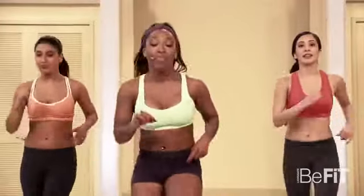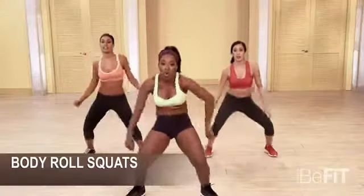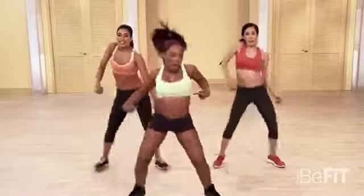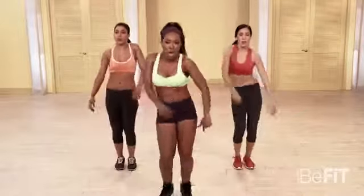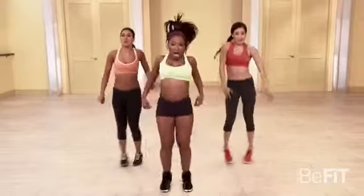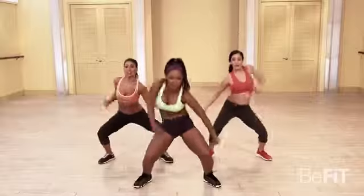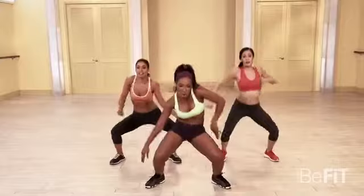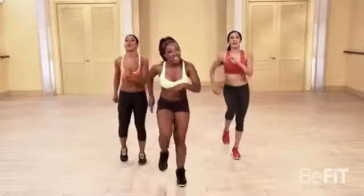All right, we're gonna do some in and out squats — we're gonna add those body circles that we worked on earlier. Here we go. Five, six, seven, eight. Breathe with each execution — it's gonna help you catch those muscles a little bit better. A few more. Come on. You got it. March it out. Good job.